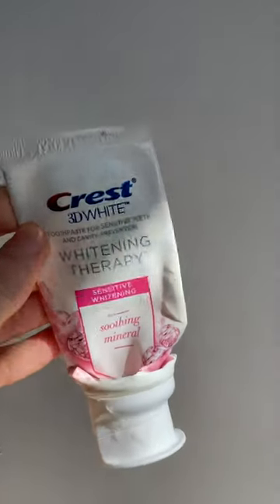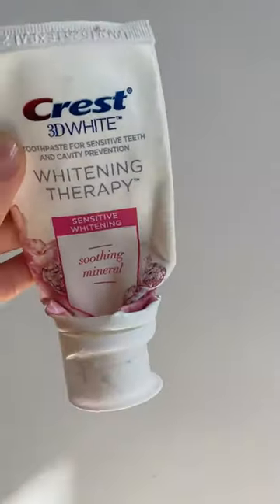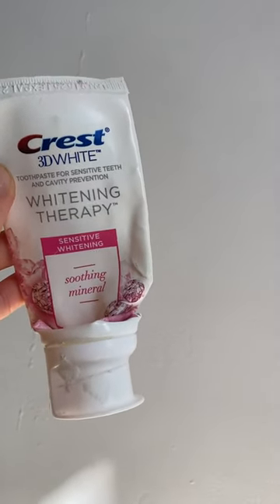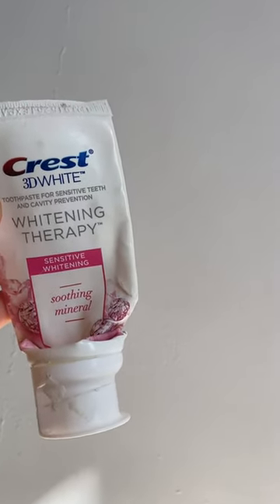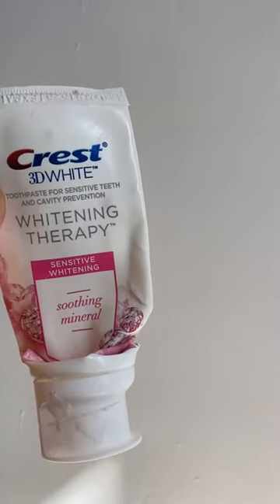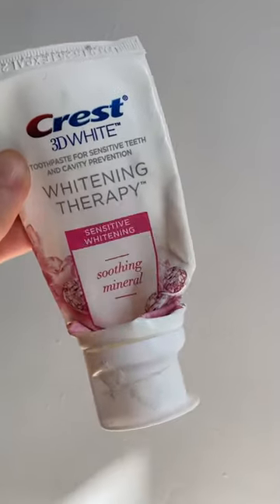It's supposed to be whitening your teeth. I haven't seen that much of a difference, maybe because it's a sensitive whitening formula — so that's probably the reason.